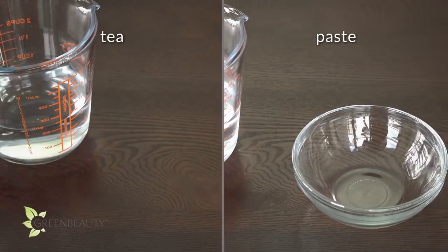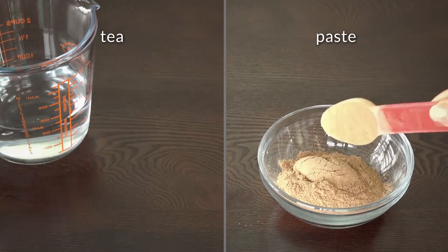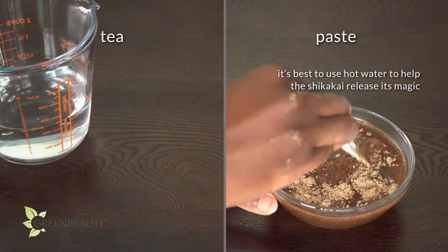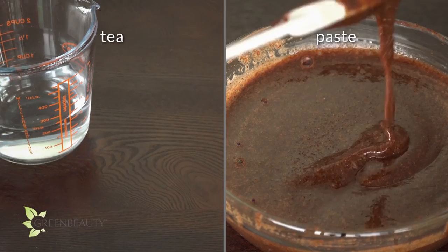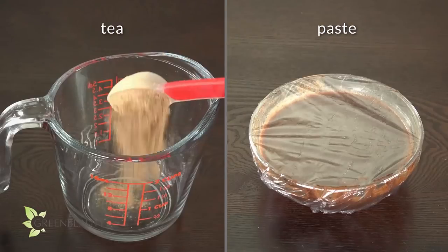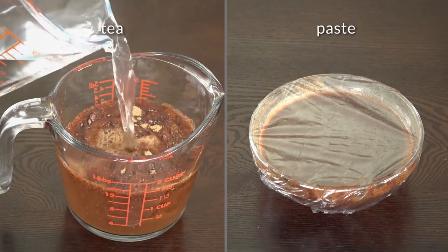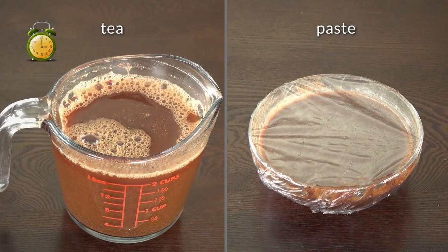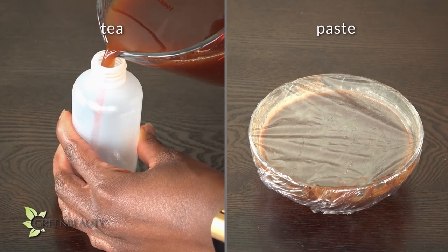Let's make the paste first. The measurements are not strict at all — it's really up to you. I'm using about 4 tablespoons of shikaikai powder. Add hot water little by little until you get the consistency you like. My hair is really dense and these powders can be difficult to rinse out, so I like my paste to be a little more liquidy. Keep it covered until you're ready to use it so it doesn't dry out. For the tea, I'm mixing about 3 tablespoons of shikaikai powder with about 2 cups of hot water. Make sure to mix it and break up the chunks, then let it sit for a few minutes. Filter out the powder and add it to an application bottle so it's easier to use.